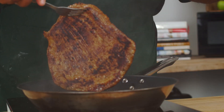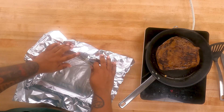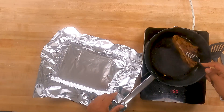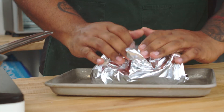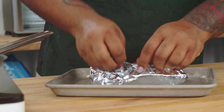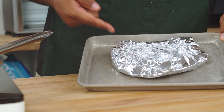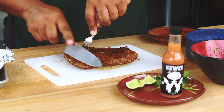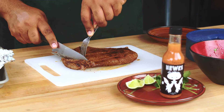Nice good sear — that's what we're looking for. We're going to make a little bed for it and let it rest for about 10 minutes to seal all the juices in and keep it nice and warm. Then all we're going to do is cut this against the grain, nice and thin.